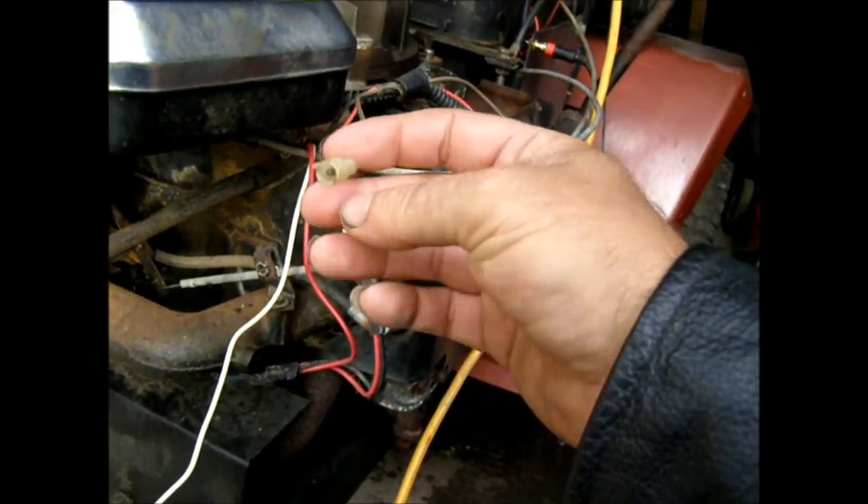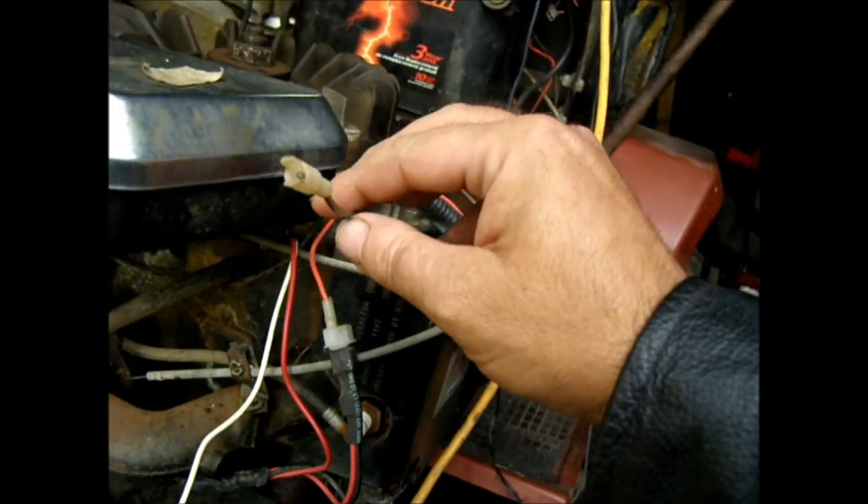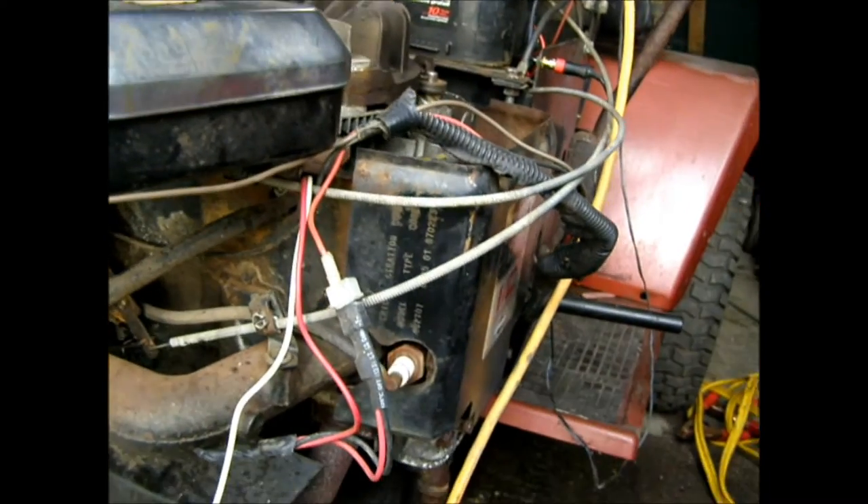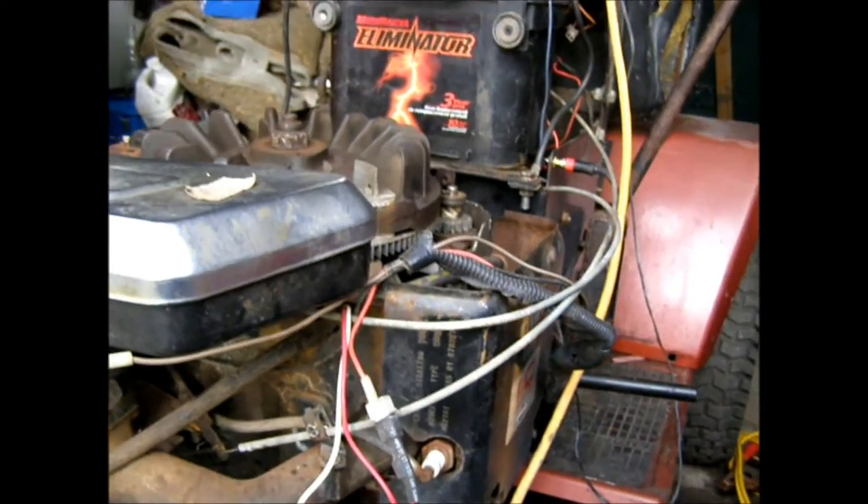It's not hooked up to anything except the headlight switch on the dash. At this end it does nothing, so I will hook that back up later.